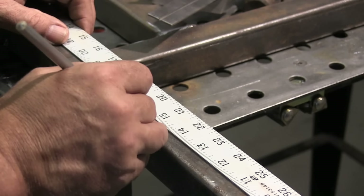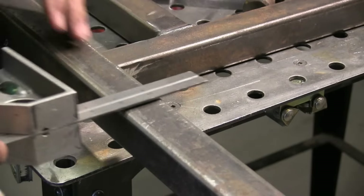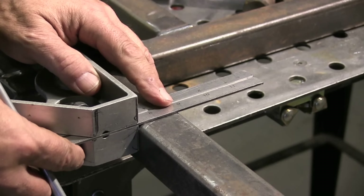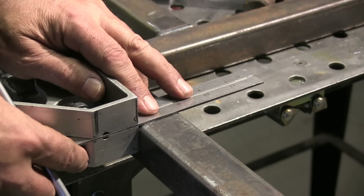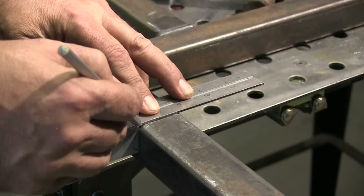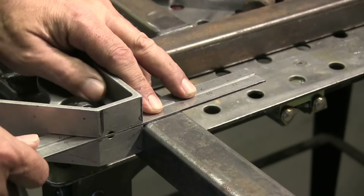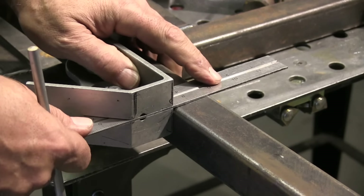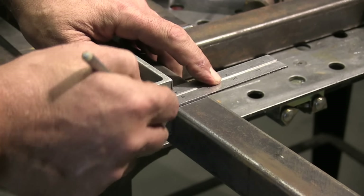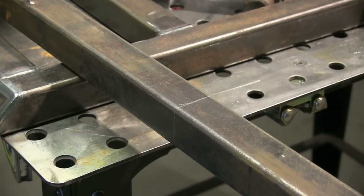I'm shopping around right now for a chop saw that uses a carbide tip blade, not the abrasive blade, but I don't have one right now, so I'm cutting with a port-a-band on a stand. It helps to have two marks, and this little wide base square will let you transfer a silver pencil mark down onto the piece — that's really all I need for the band saw. It walks on me, so I need to keep an eye on it when I cut. You could transfer the mark on all four sides pretty easily, or you could just use a wraparound.